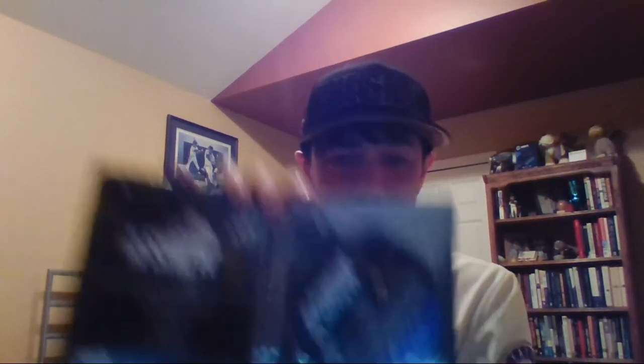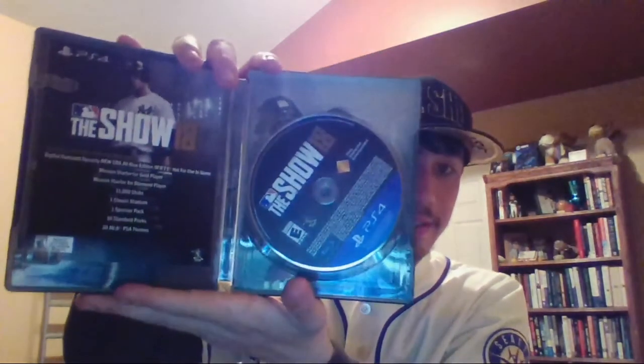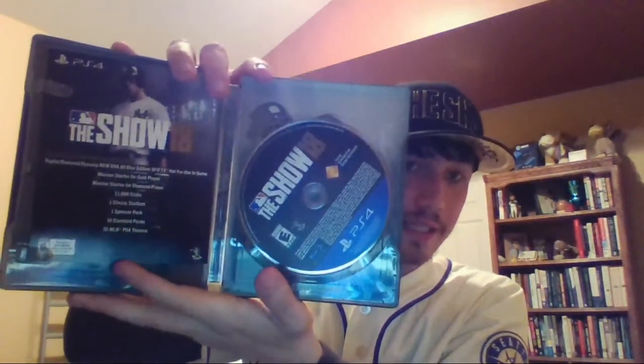Here we go - we got the steel book right there, that's very nice. And here we go guys - look at that. They got the little information card about what it comes with, and then we got the disc itself right there.